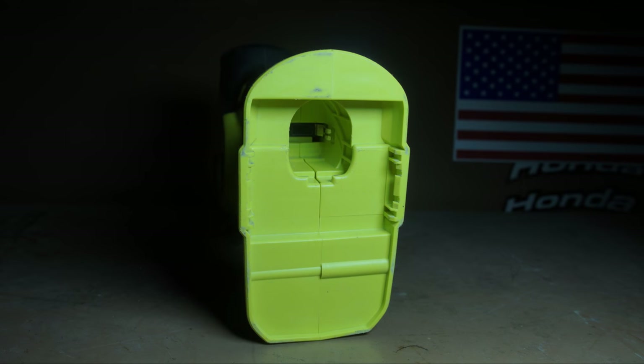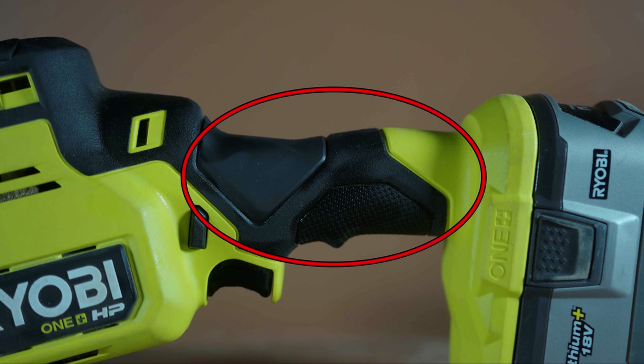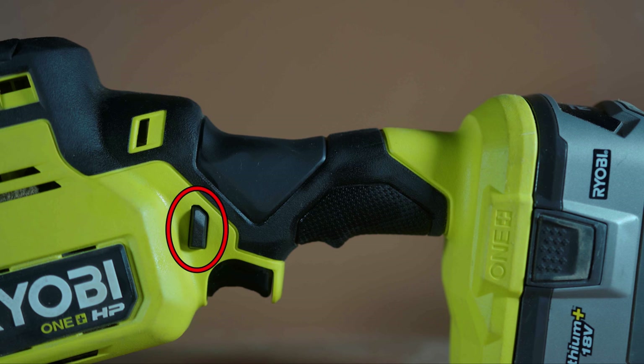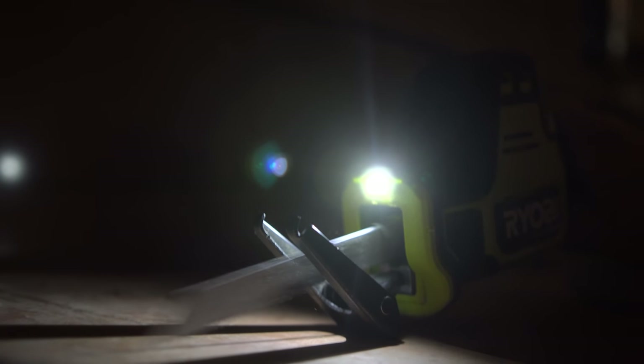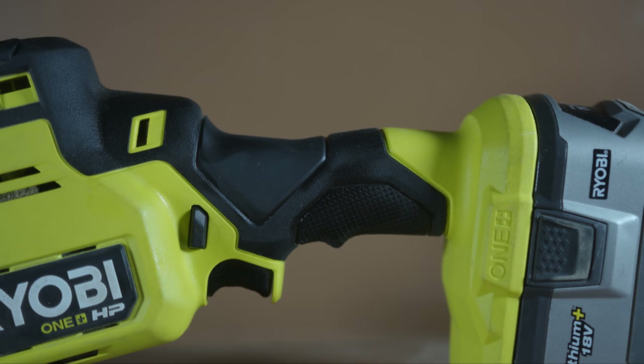Starting off at the bottom of the tool, we have the 18V battery slot. The saw will accept any size 18V battery from Ryobi. Next up, we have the one-handed grip as well as the variable speed trigger and the locking switch. The variable speed trigger has about 20 to 21 different speeds, and they're fairly well defined, but when you're dealing with 21 speeds in a trigger, there's only so much definition that can be found between different speeds. Overall, very nice to have that many different speed options.